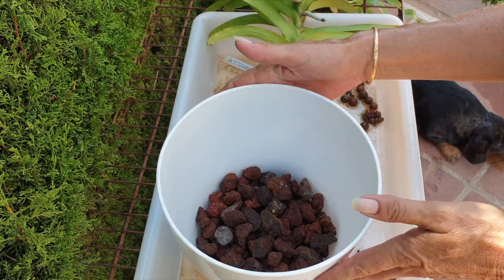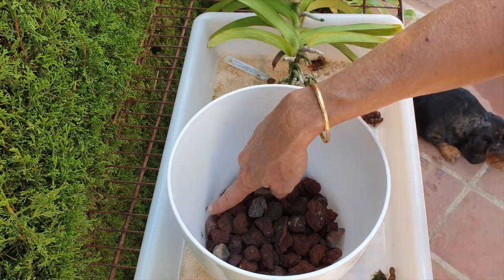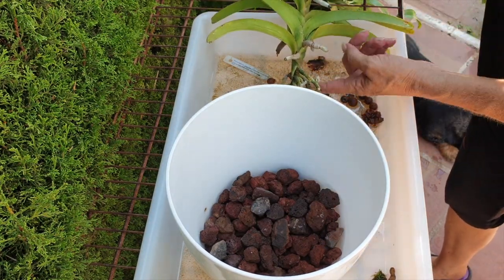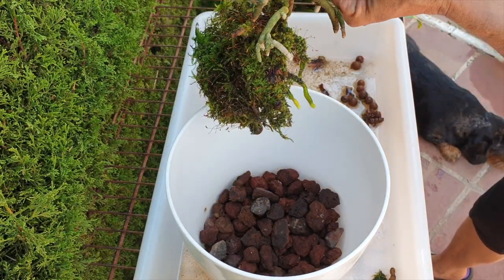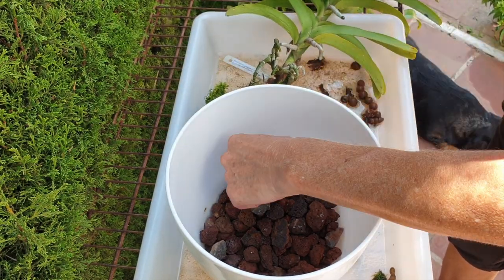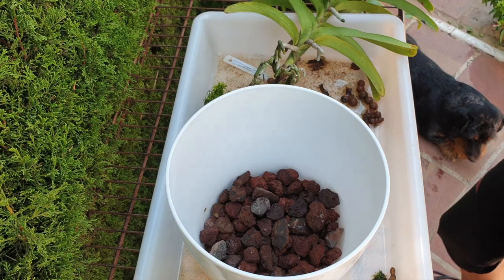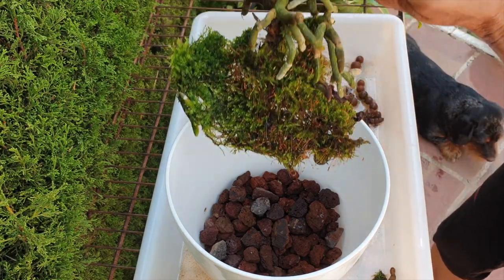I have already crocked my pot with large lava rocks so that I'm not going to be wasteful on the lecker. My semi-hydro holes are over here. I'm going to check how low I want her — as low as possible, obviously. Talk about popping off roots — see how easily this happens? That is so annoying. This is like working with a Dendrobium Roy Tokunaga — roots like glass. I do want her low in the pot; the lower she is, the better it is.